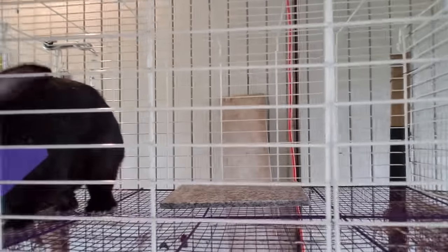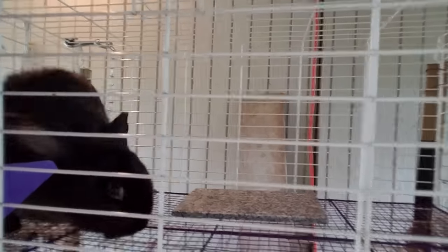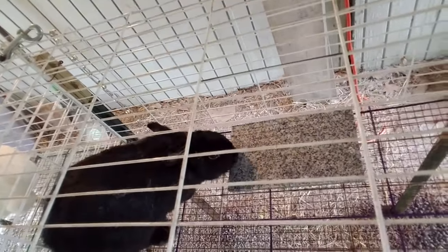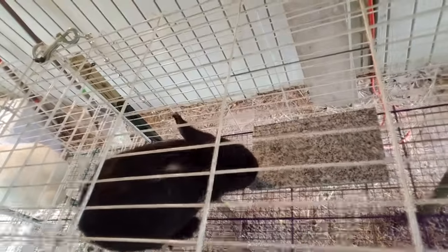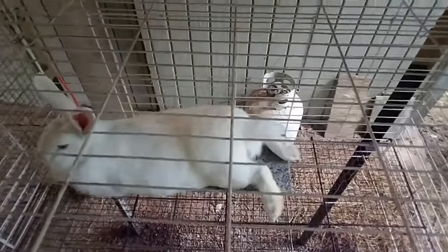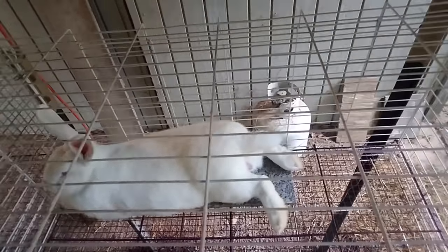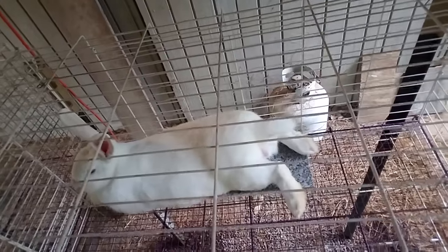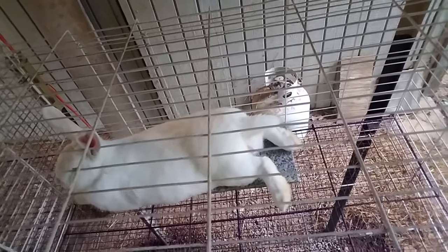Here's our other doe — she's black and not really sure what's in there, but you can see the tile. It's a perfect size just for our rabbits. Here's our buck and he's laying right on top of it — you can see him cooling himself down. He jumped right on top of it.